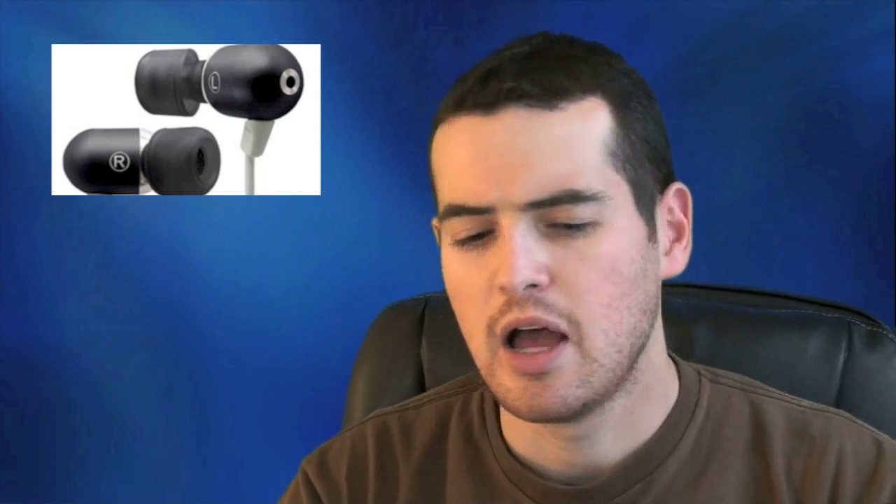These are now my de facto headsets. I use them everywhere I go whether I'm flying, running, or walking around — I'm always listening to music on the iPhone so I always carry these with me. And like I said guys, it's worth keeping in mind that they are completely ergonomic.